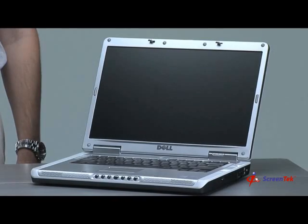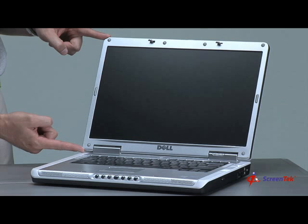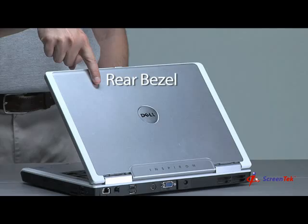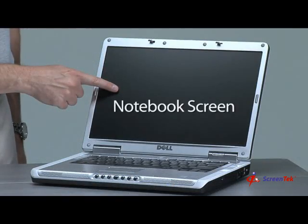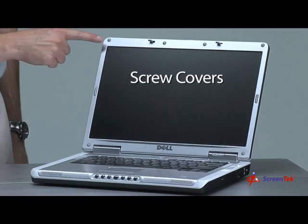Step 2: Identifying the parts of the notebook's screen assembly. Let's familiarize you with the terms we will use during this video. If you open your notebook, you will see something like this. The top section of the notebook, which contains the notebook screen, is referred to as the screen assembly. The exterior components of the screen assembly are the front bezel, the rear bezel, the notebook screen, the hinges, and the screw covers.